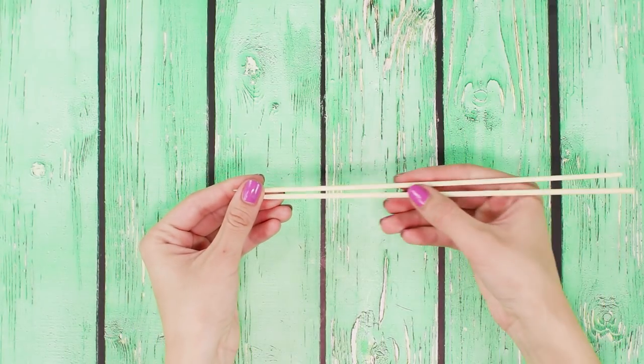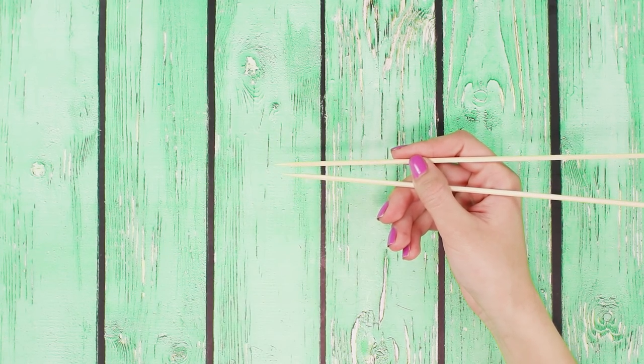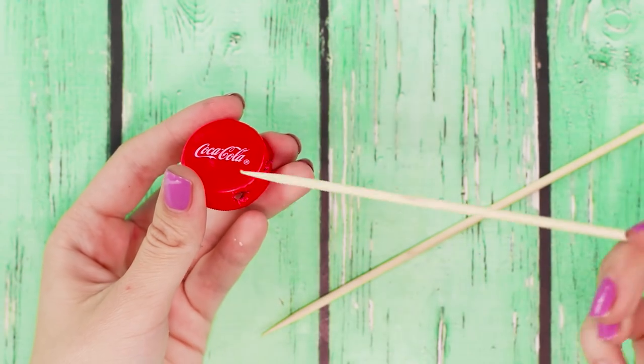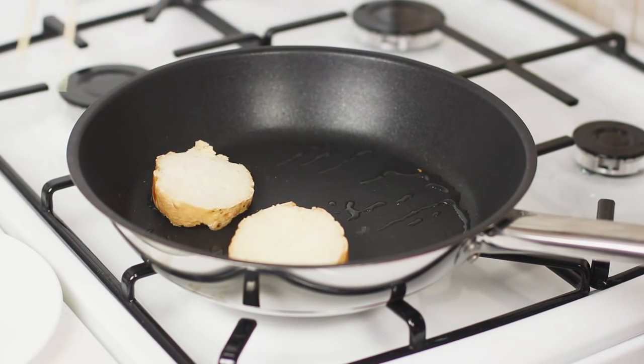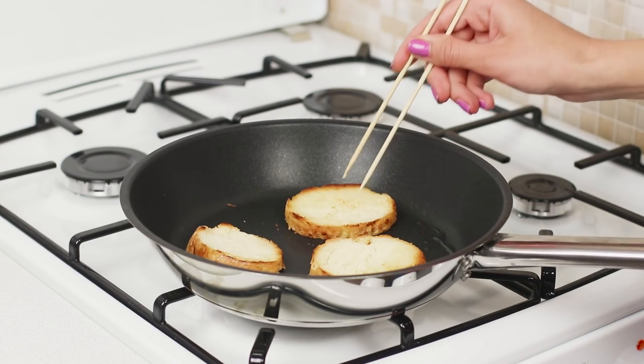Still don't know how to use chopsticks? Our next life hack and a plastic cap will help you. Heat an awl in the fire and make holes in the cap. Insert the sticks into the holes — it's done! Such chopsticks can not only be used for eating, but also instead of tongs during cooking. Very convenient!